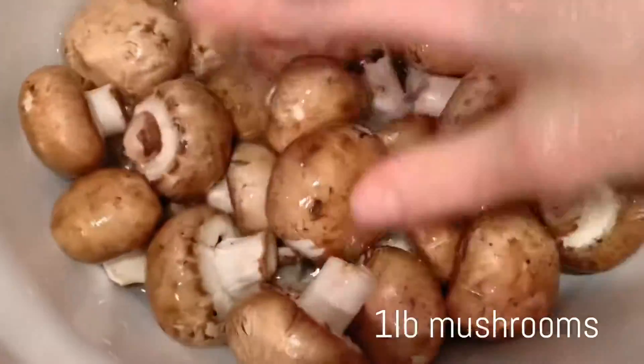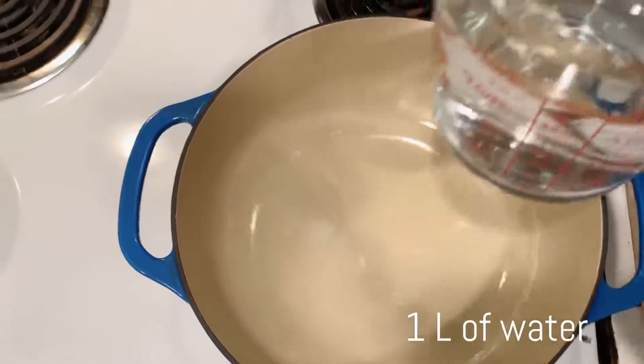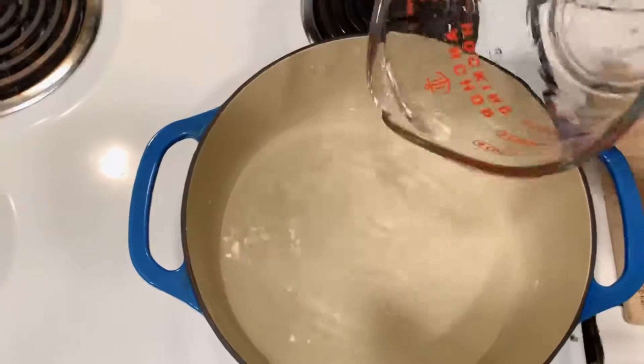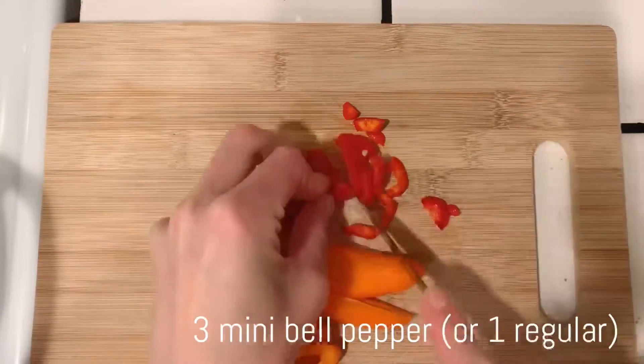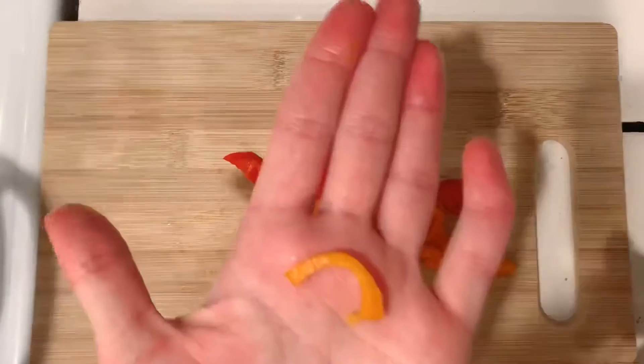Pre-wash one pound of mushrooms. Add one liter of water and start heating it up. Slice three mini bell peppers, or one regular size, and they should be about one inch in length.